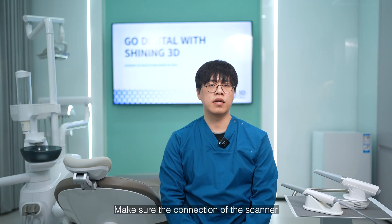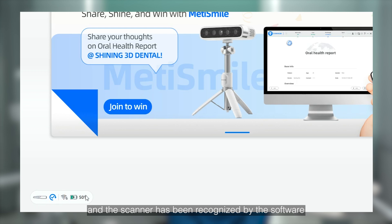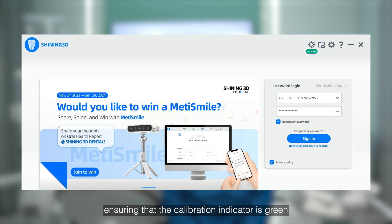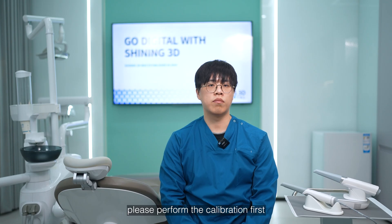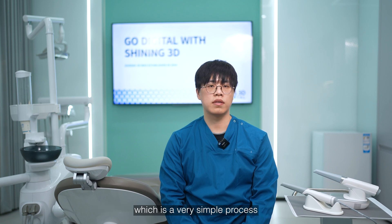Make sure the connection of the scanner, computer, and power cable is correct. The software should be running and the scanner recognized by the software. Check the calibration state, ensuring that the calibration indicator is green. If not, please perform the calibration first. We have a video to demonstrate how to calibrate, which is a very simple process.